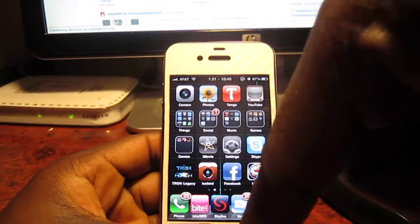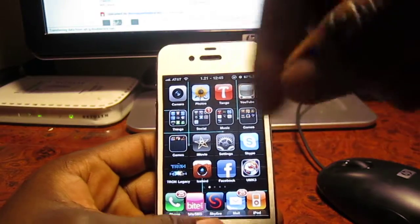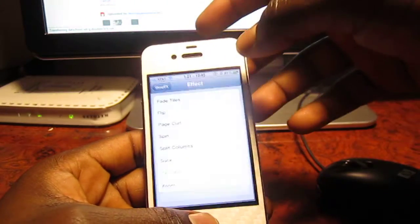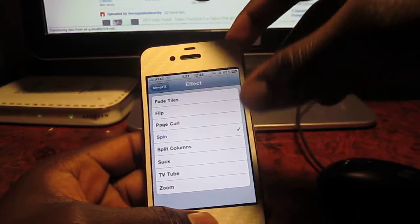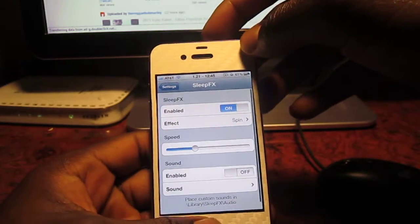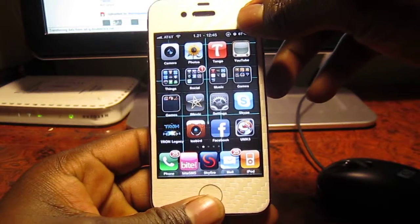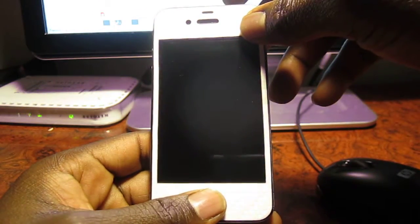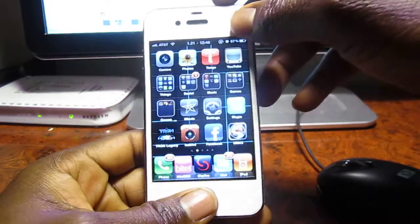If you want to test it out for free, I got a source right down here in the description, check it out. I'm gonna show y'all the other ones — let's try the spin. Let's see what that one does. Oh, that's nice! See that? Just spinning that one away.